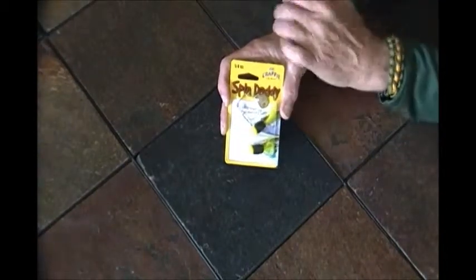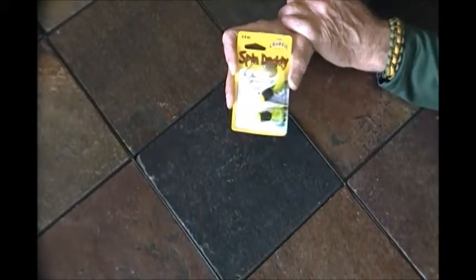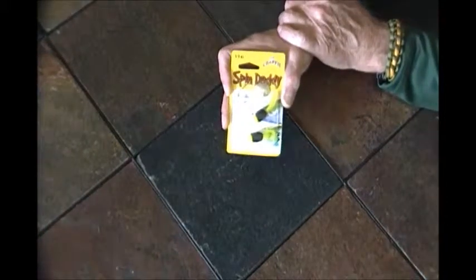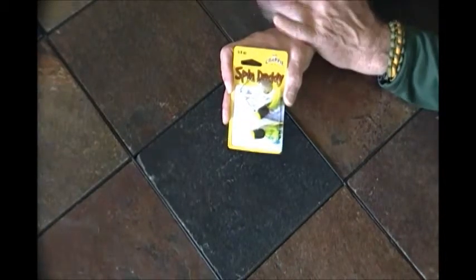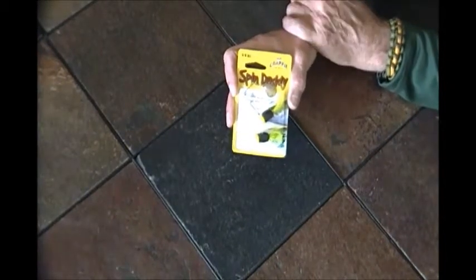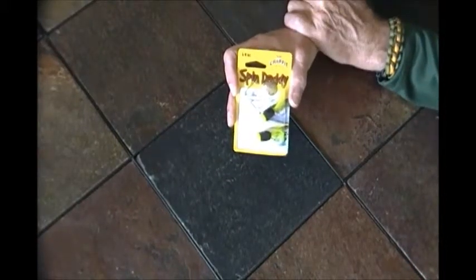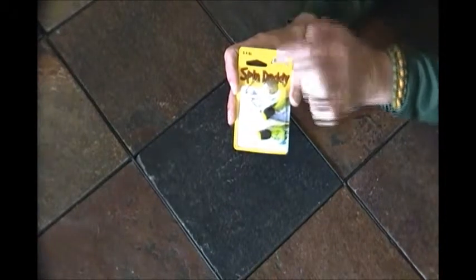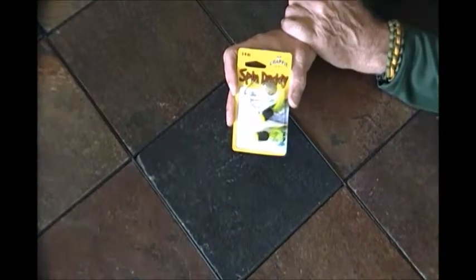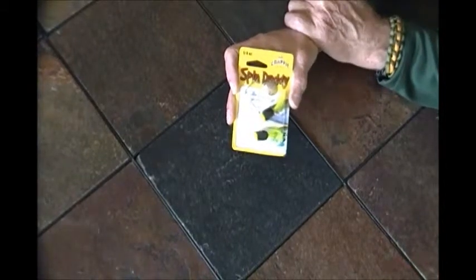At times, I'd say this would find application when you've got a little bit of wave action happening — perhaps a sun in-and-out kind of day. Anything you can use for attraction where you don't need a completely natural presentation, such as on a really sunny, clear-water day. This spinner will bring them in and attract through vibration and through sight.